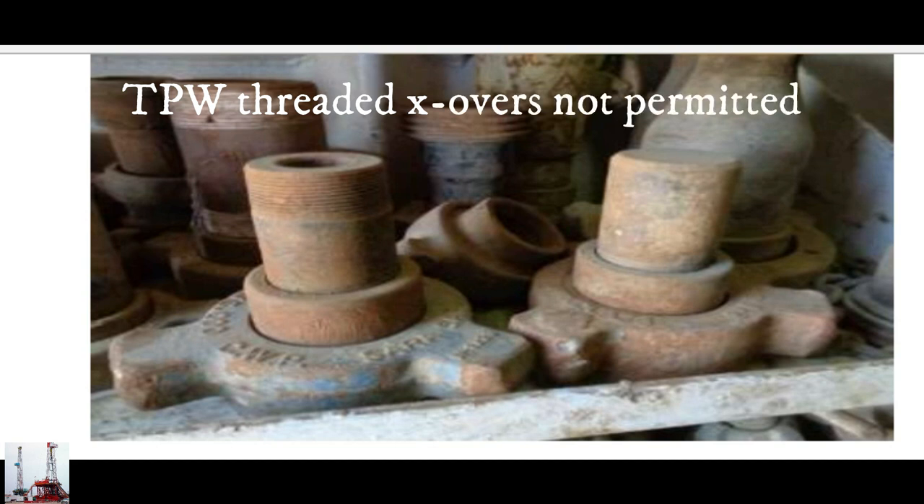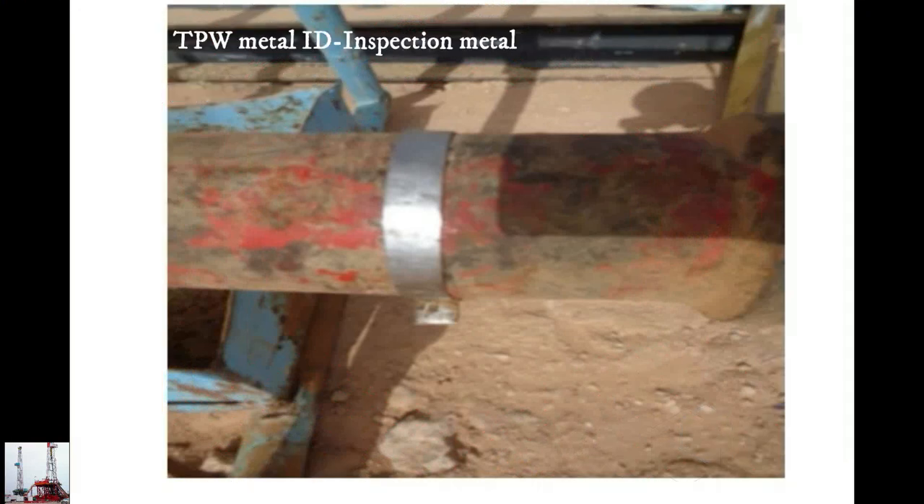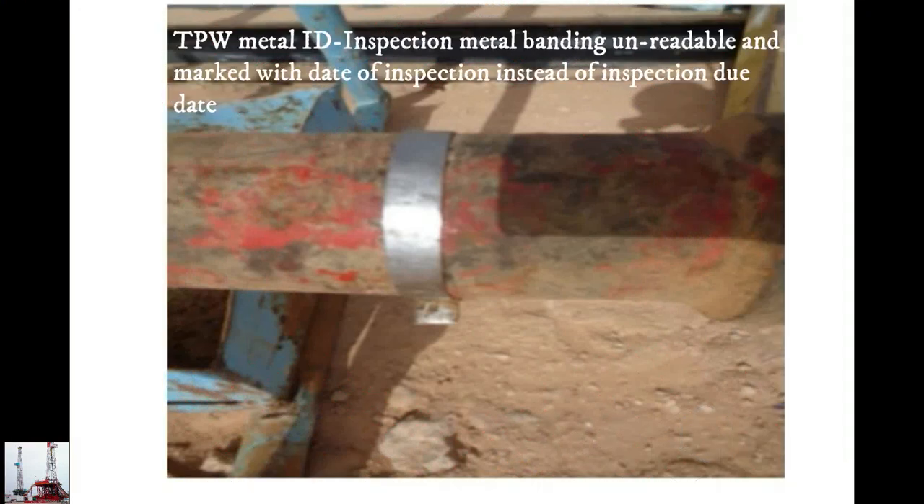Temporary pipework crossover not permitted. T-line not secured with restraint system. Temporary pipework metal identification and inspection metal banding unreadable — marked with date of inspection instead of inspection due date.